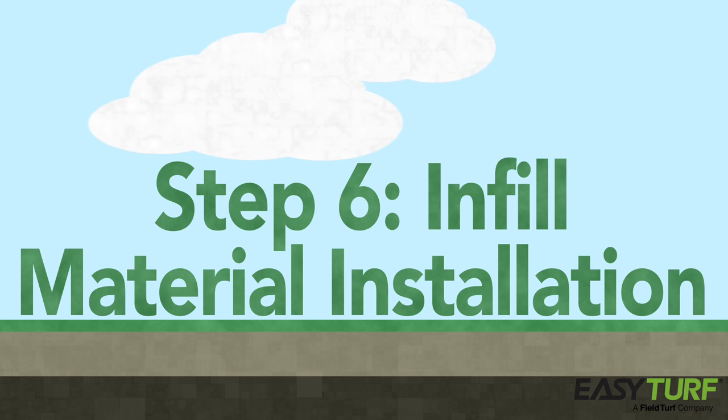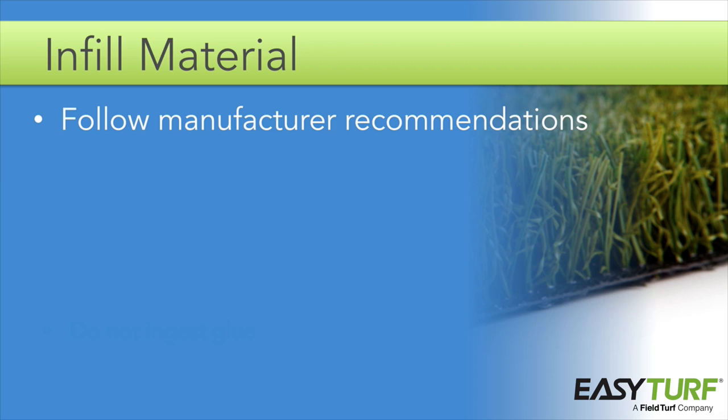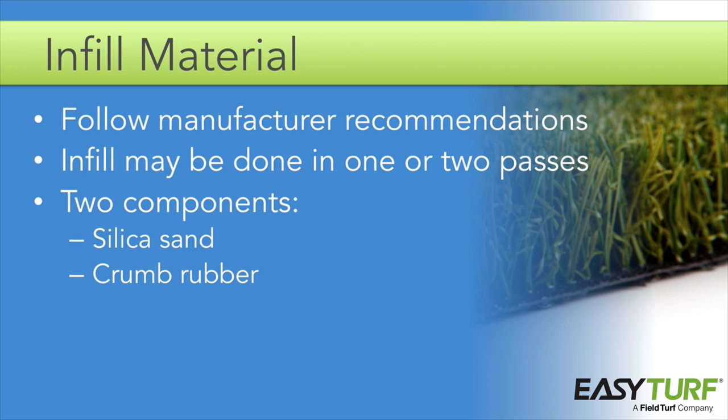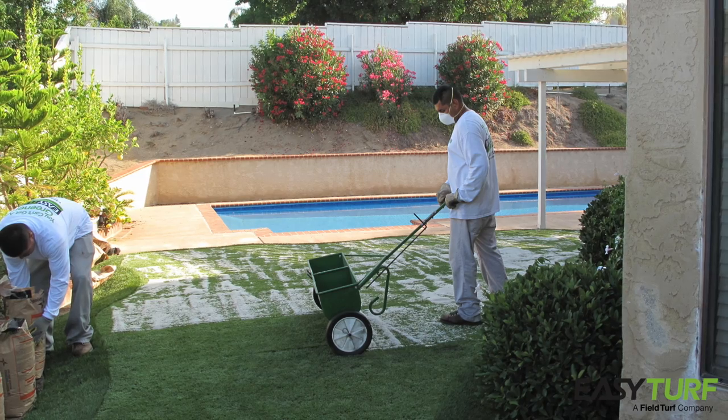The final step in your installation is the spreading and brushing in of the infill. Infill varies from application to application — the manufacturer recommends specific infill material and infill rates in pounds per square foot for each application, so be sure to check the specifications for your project. The infill helps the grass blades stand up and, depending on the application, may contain antibacterial or odor neutralizing properties. Depending on the infill material, the infill may be done in one or two passes — typically there are two components applied in separate applications: silica sand and crumb rubber. Do not attempt to spread the infill when the infill material or the turf is wet, as moisture will cause clumping and lead to an uneven finish.